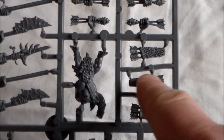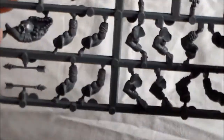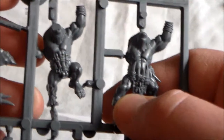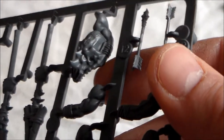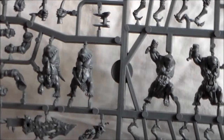You have your arrows and the hands holding the arrows, and the quiver holders as well. There are just arms - nothing too special apart from the bodies. Then there's the musician's arm - instead of a drum or horn, it's a skull that he beats. That's pretty cool.